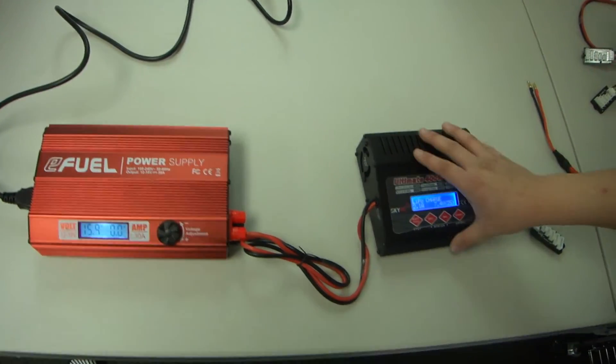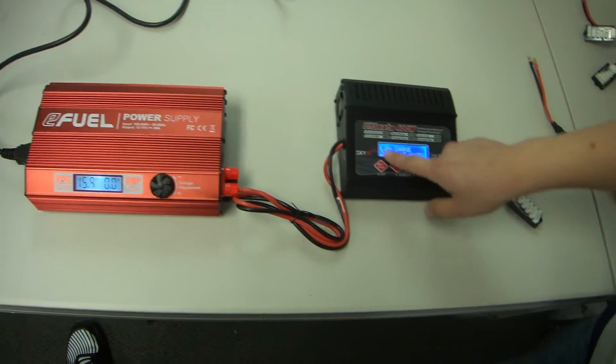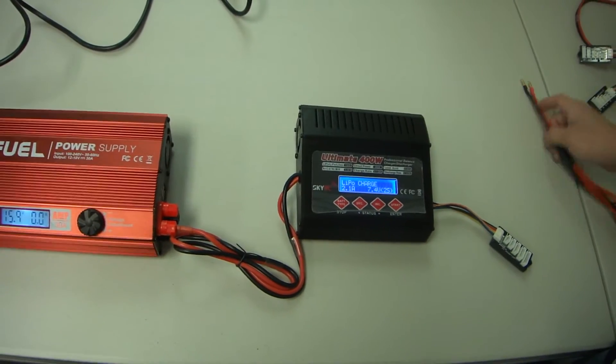Once your power supply is on, the charger will also receive power and turn on. You'll see that it will turn on and it'll say LiPo charge, 2.1A, 7.4, 2S.